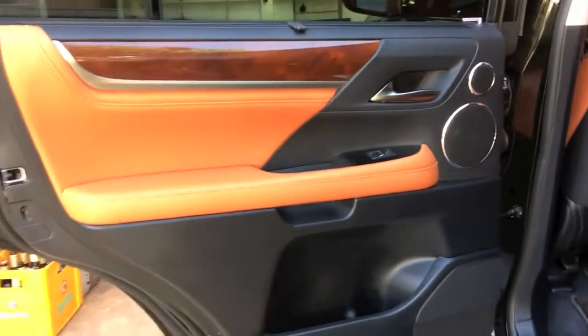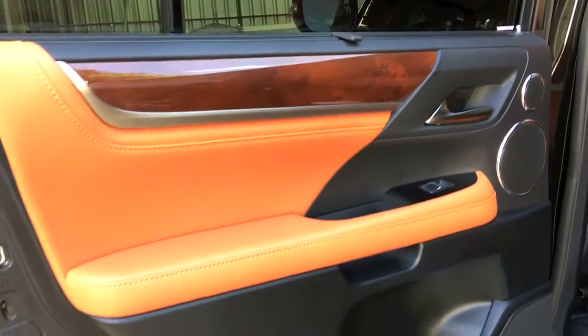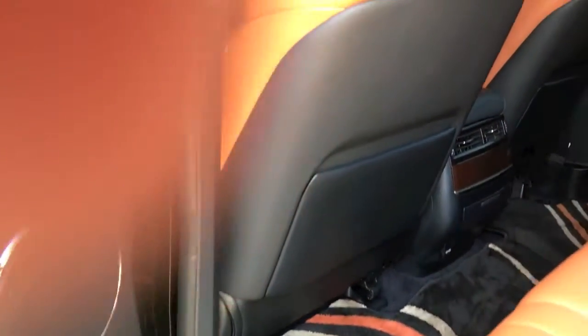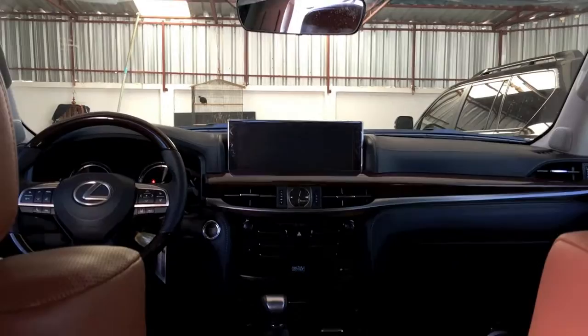This is the second row seat. The door panel of the second row comes standard with a sun curtain — you can easily pull it up or down as needed. The leather is really nice here, and it comes standard with ambient lighting just like the front. There are also two screens in the second row, and these screens are connected to the front main screen. They are large and very luxurious.